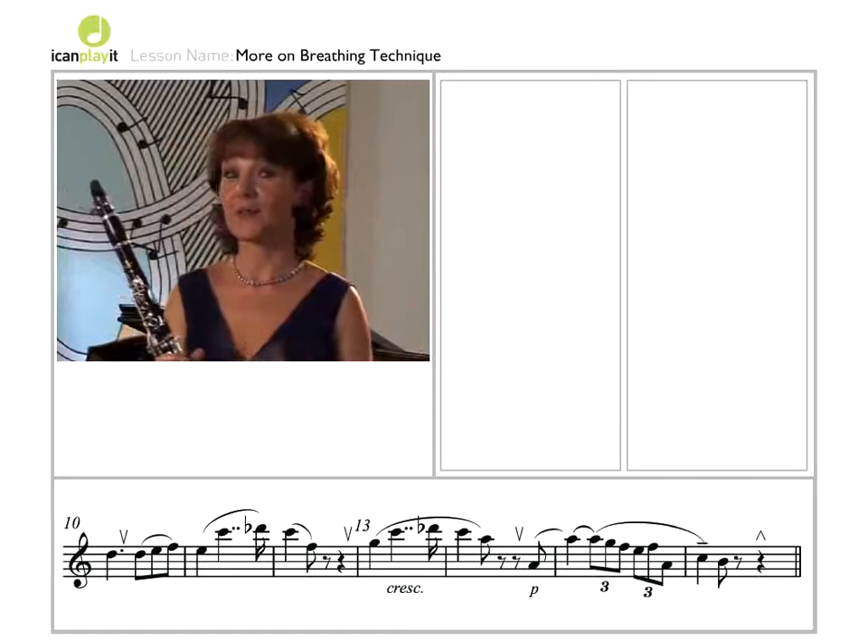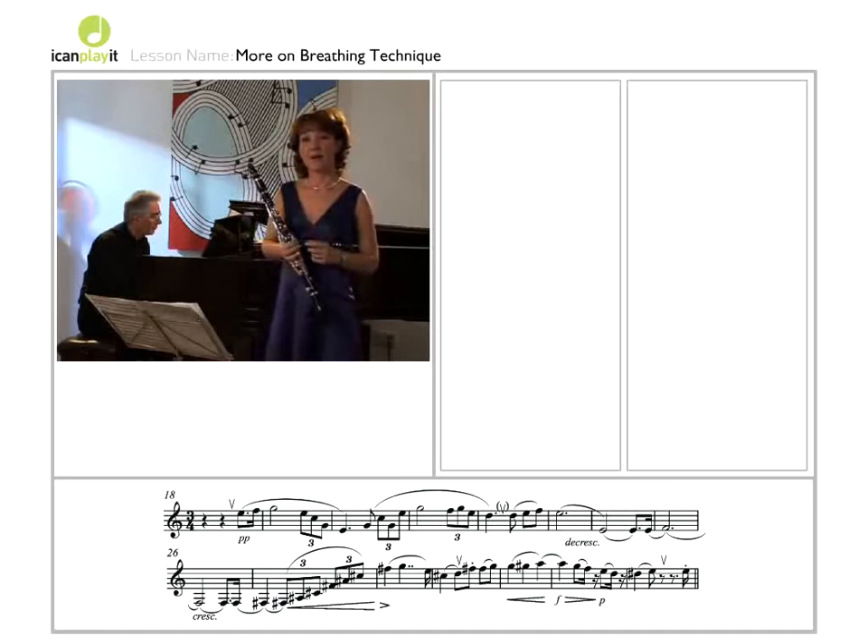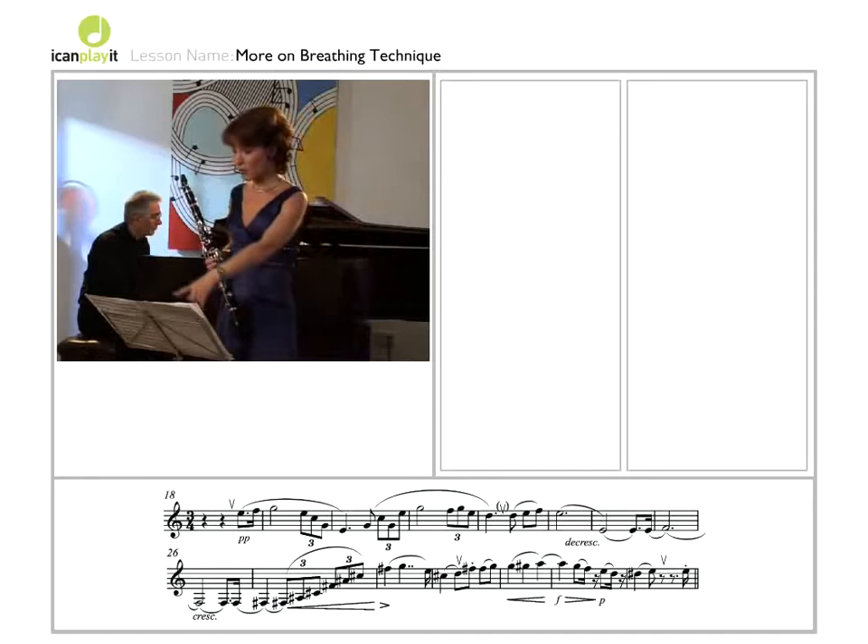Our next breaths are large ones. Although we're in pianissimo, we're stocking up a store of breath to get us right through this long phrase, right through to bar 29.